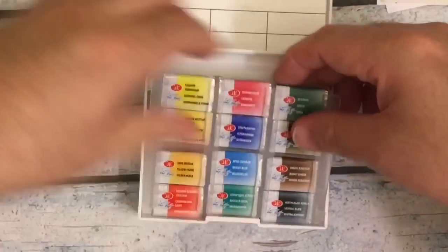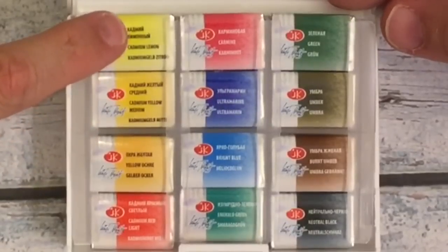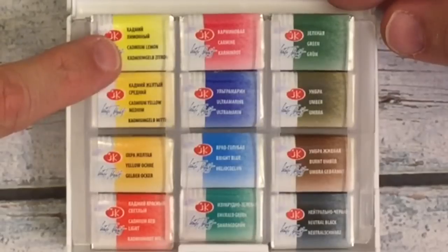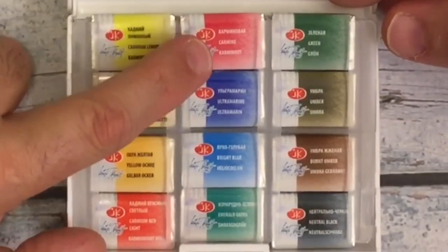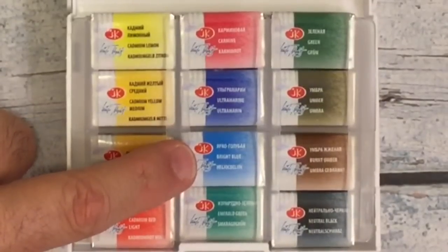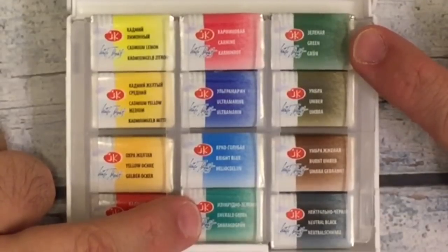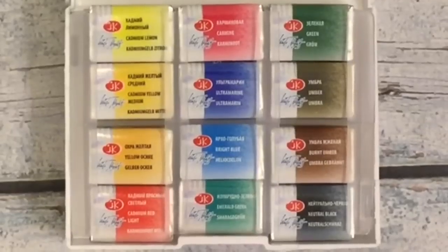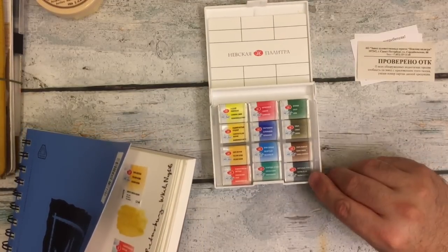Here are the 12 colors in the palette. I'll leave it down here and do some manual zoom-in. It's written in Russian, English, and it looks like German. In the 12 set you have: Cadmium Lemon, Cadmium Yellow Medium, Yellow Ochre, Cadmium Red Light, Carmine, Ultramarine, and Bright Blue. Bright Blue isn't in the 24-pack — this is a different blue. There's Emerald Green, and this green — Zelionaya. Then also Umber, Burnt Umber, and Neutral Black.